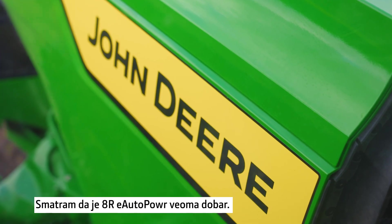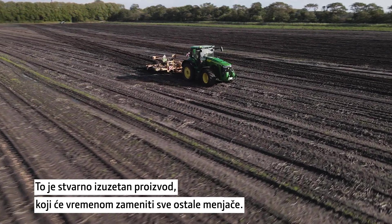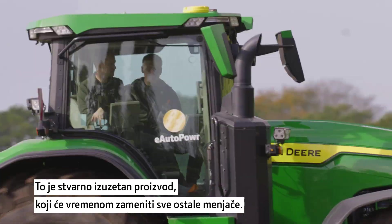I think the weight of E-Auto Power is very good. It's actually a quite good product and over time it will replace all the other transmissions in the series.